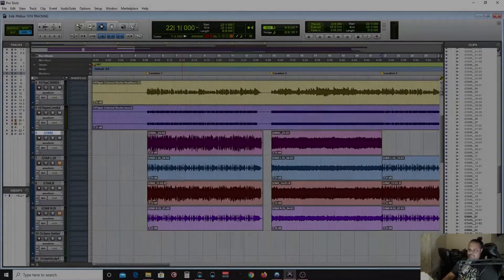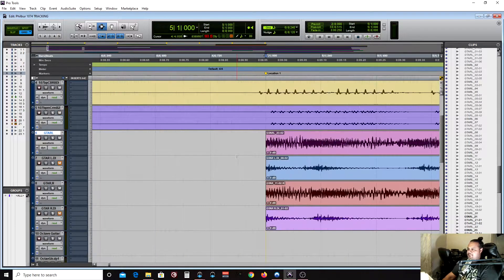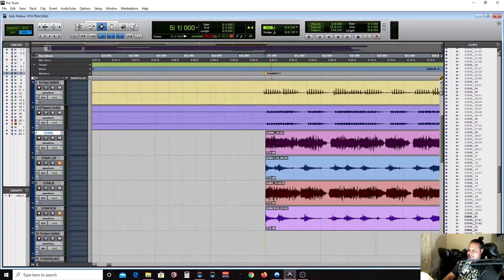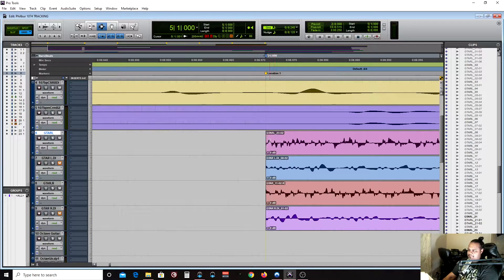Here we are in the session and I wanted to show you guys what a lot of trimmed guitar parts look like. You can see they're cut on the grid. Some people prefer to fade in, some people don't. I come from the school of if you don't hear any audible clicks and it sounds natural, it's okay. But some people would want to throw this in slip mode and fade it in, and it doesn't really make that much of a difference when there's a lot of stuff happening on the mix.